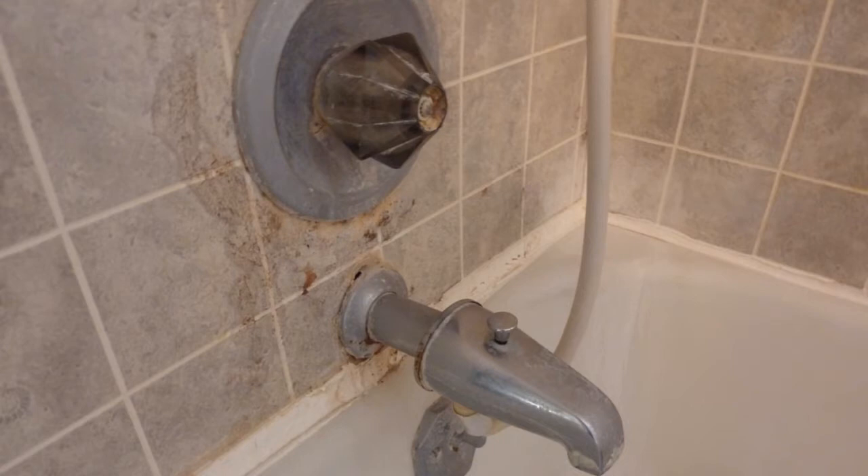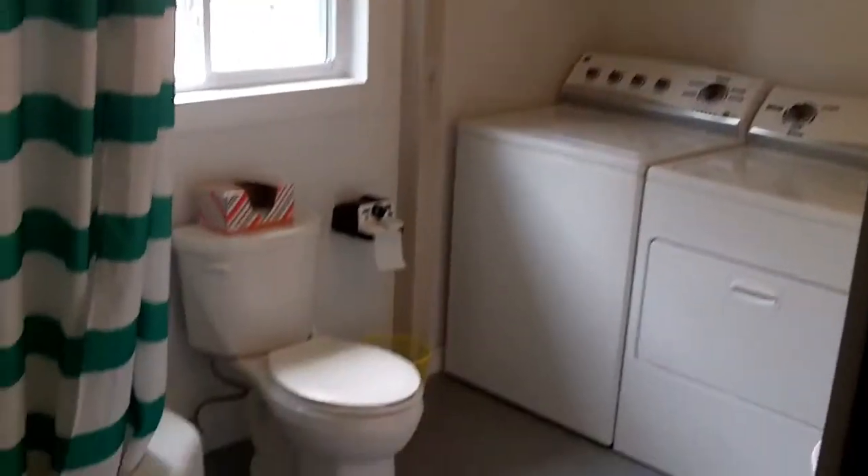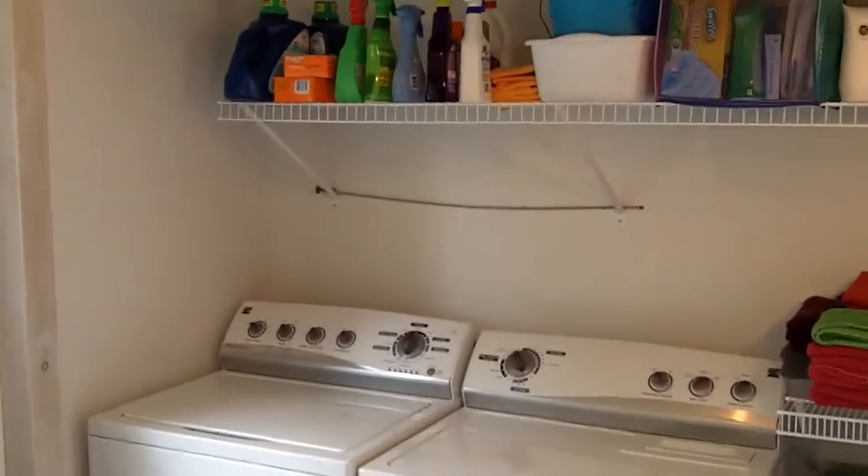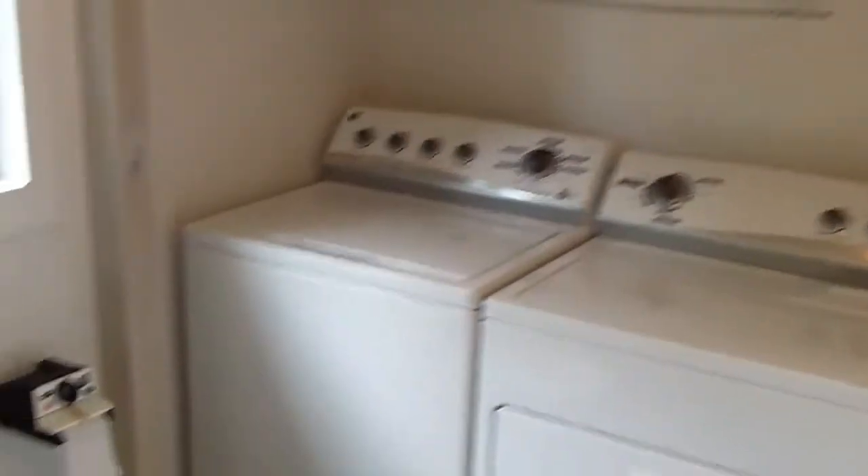So anyway, here is an after, and as you can see we have really brightened it up, whitened it up, and added a couple of cool little features and accessories to make it a little more interesting to look at when you're in here getting cleaned up or whatever. So let's see, where should we start.